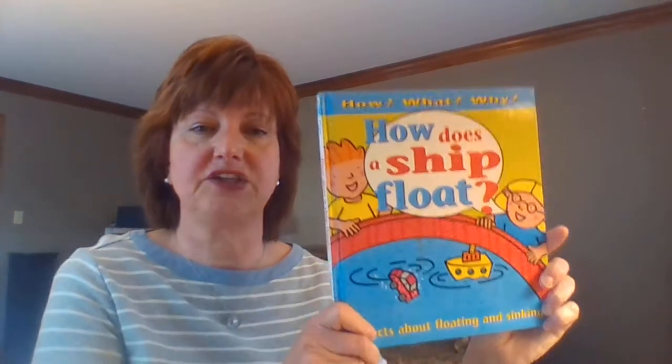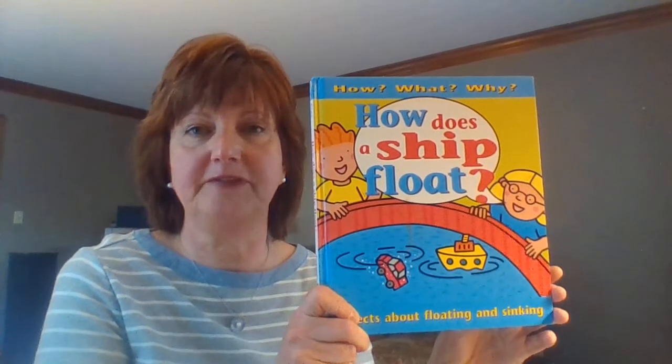I was reading some good nonfiction books — a book on Connecticut — and that led me to read about the shoreline and the 1800s, the whaling industry that was down there, and shipbuilding. So I found another book in the nonfiction section on how does a ship float.